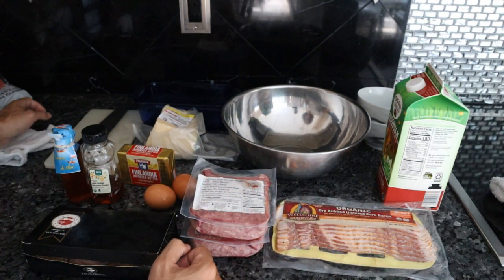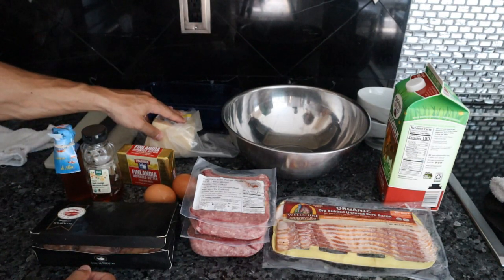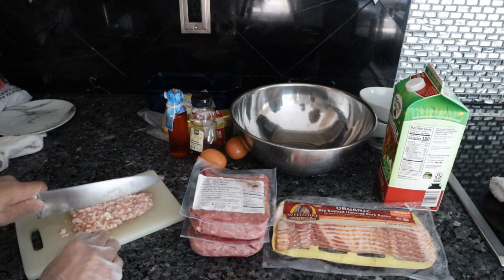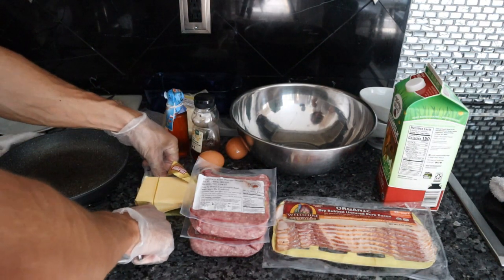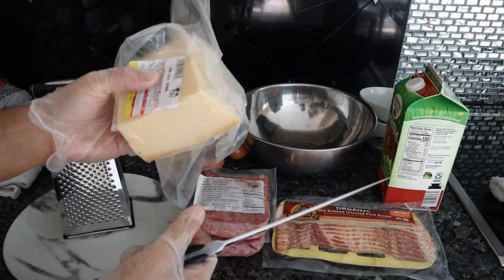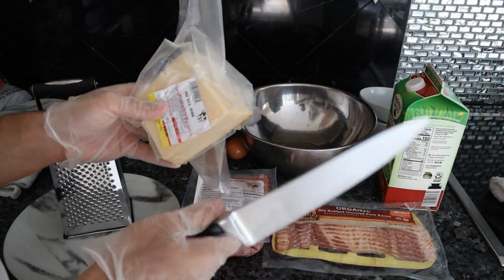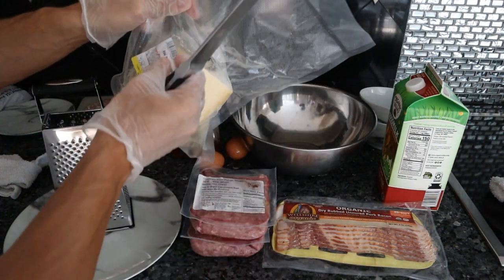Before we mix everything together I just want to chop up the brains and grate the cheese. You could throw the eggs, brains, and melted butter in a food processor, but even with just a knife these brains mash up really easily. For the butter, I'm going to put two or three tablespoons in a saucepan on low heat to melt. Grana Padano is basically a slightly less aged version of Parmigiano-Reggiano — a bit more affordable, and flavor-wise it's hard to tell the difference, so it's great to use when mixing into recipes.